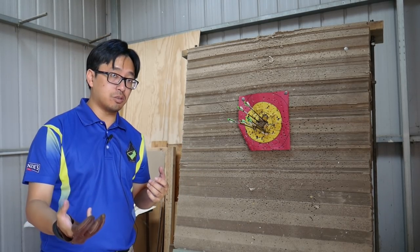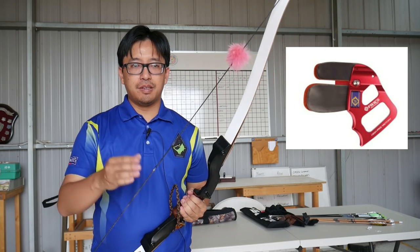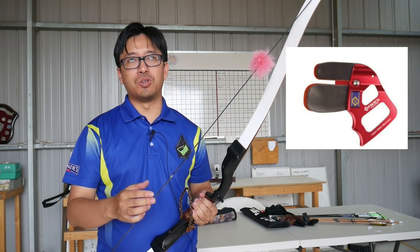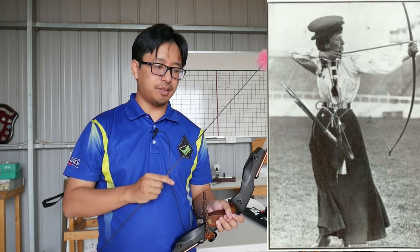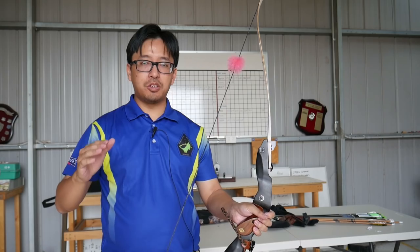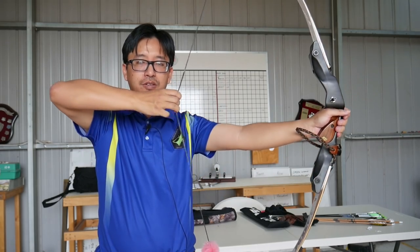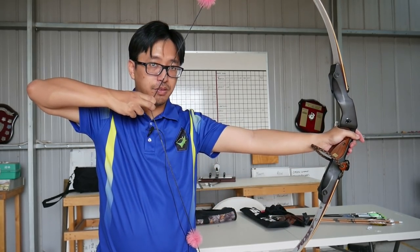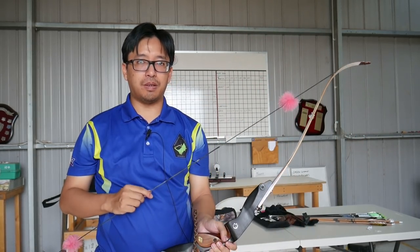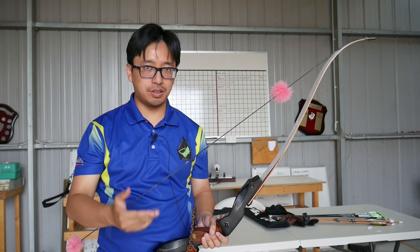So why do people make this distinction? While there are many historical sources which illustrate the two finger draw, and in fact there are modern finger tabs designed for a two finger draw, the vast majority of archers shooting Mediterranean draw will use three fingers. I think that divide will be split along two lines. The first is preference, and the second is whether you were taught archery formally compared to being self-taught.